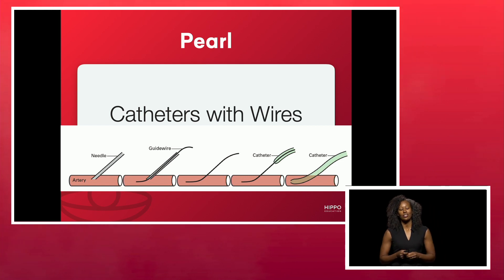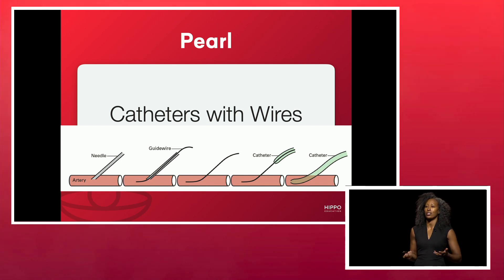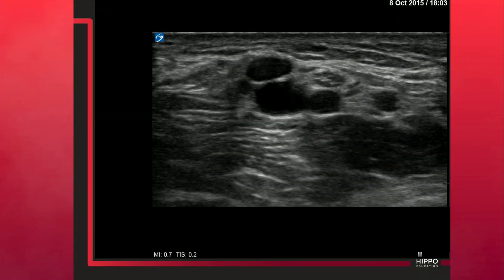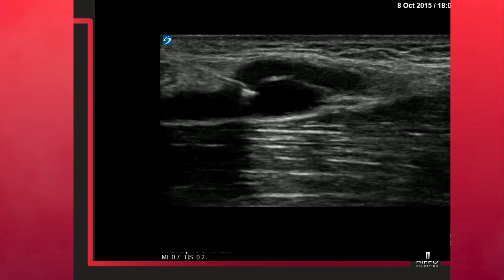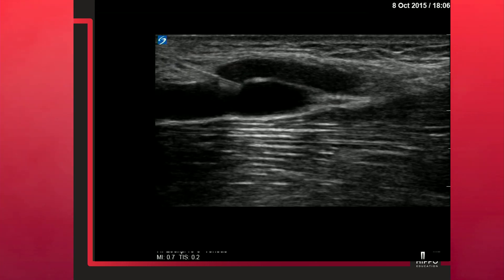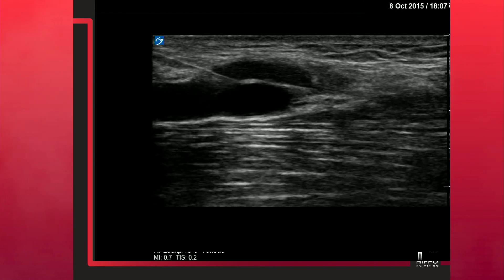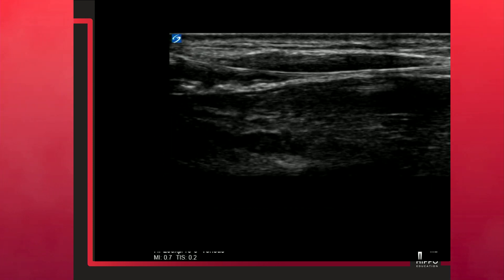Another pearl I love is using a catheter with a wire. Most of the time when you're called as a doc to help with peripheral access, the patient has scar tissue from being punctured multiple times, and you get hung up trying to thread the catheter over that scar tissue. A guide wire gives you a little wiggle room. Here's an example with a vein on top of an artery — going in-plane in long axis, you'll see the needle go through the anterior wall, then thread the wire, watching it travel along the posterior wall so you can navigate any tissue tension.